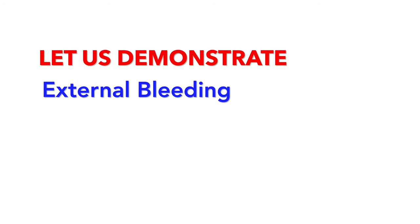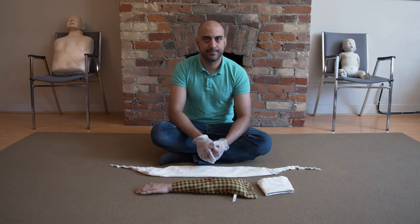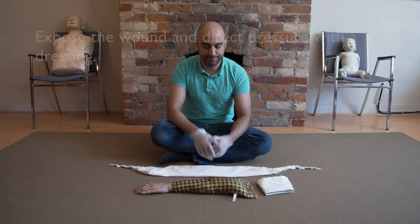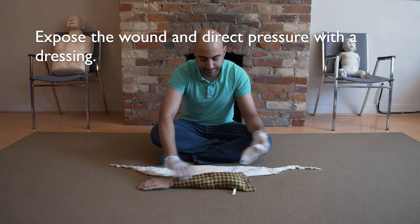Let's demonstrate how to control external bleeding. Let's do a demonstrative skill for bleeding control, external bleeding. Grab your dressing, put it over the wound, direct pressure.